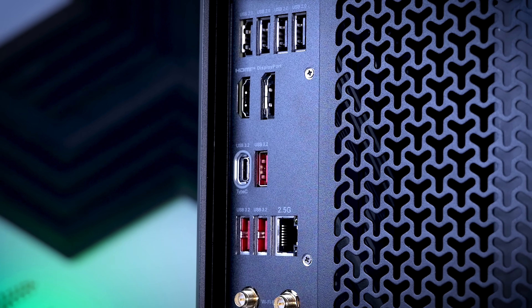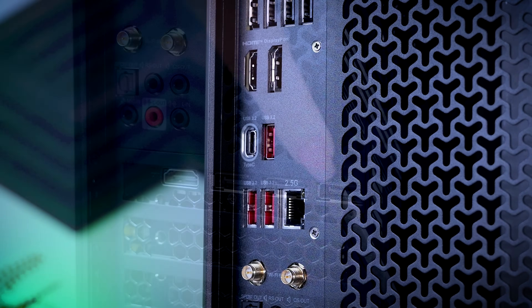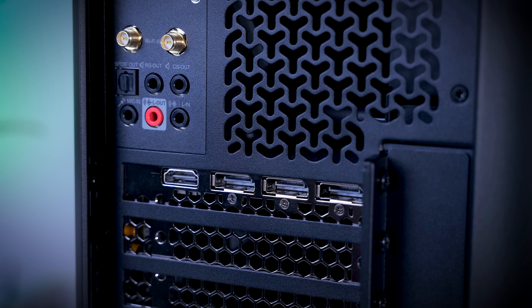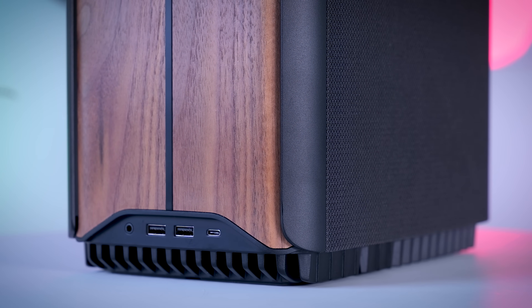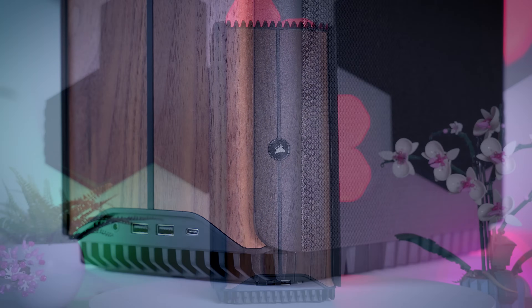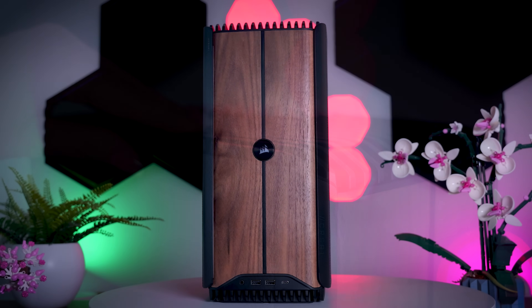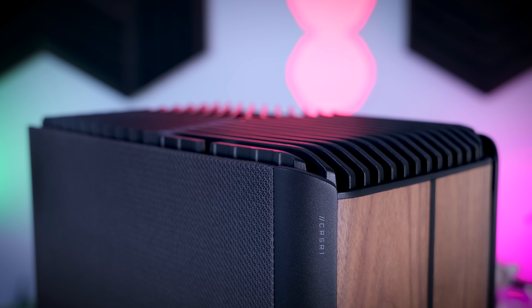It comes with eight USB ports on the back along with 2.5 gigabit LAN, Wi-Fi, and three DisplayPorts and one HDMI out of the GPU, so there is plenty for most users. The front IO is decent — you get two USB-A ports, one USB-C port and an audio jack. I really appreciate that the front IO is on the bottom of the case, which means nothing will be sticking out too clearly on top, especially if you use bulkier card readers or external storage.